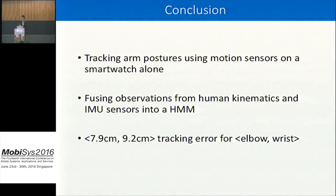In conclusion, we implemented an arm posture tracking system using motion sensors in a smartwatch. We fused observations from human arm anatomy and IMU sensor data into a hidden Markov model, and used the Viterbi algorithm to decode elbow and wrist location. We achieved roughly 8 and 9 centimeters error for elbow and wrist respectively.